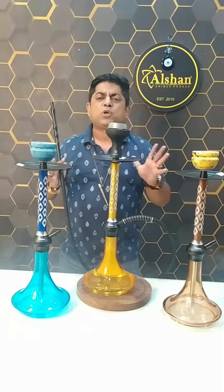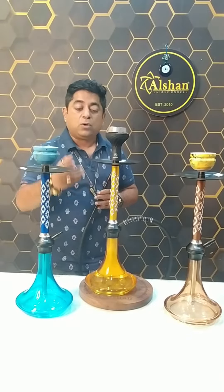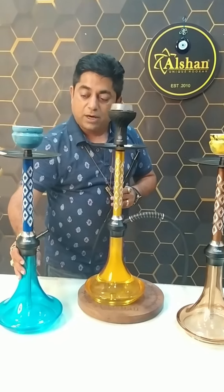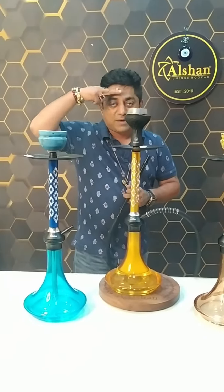It's very dense quality and you can buy it on our Alisha.in website — pocket friendly hookah and lightweight. You can enjoy it with family and I enjoy it too, so I'll see you in the next video. Bye bye!